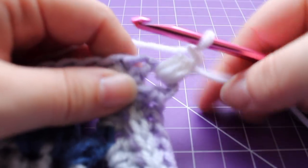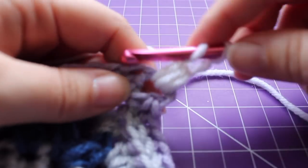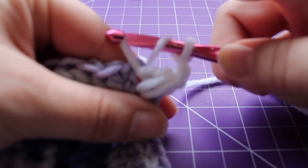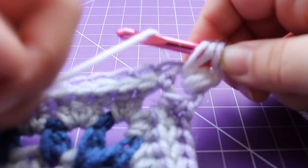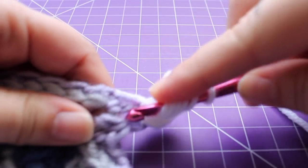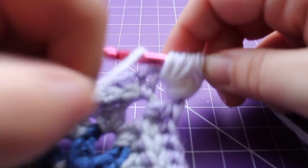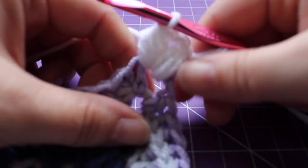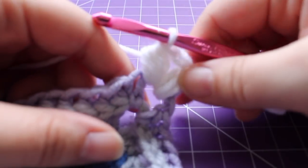Then we're going to work a puff in that same chain two space: yarn over, insert your hook into the stitch, yarn over, draw up a loop. Do that three times total, then with seven loops on your hook, yarn over and draw through all seven loops.